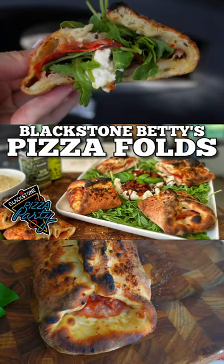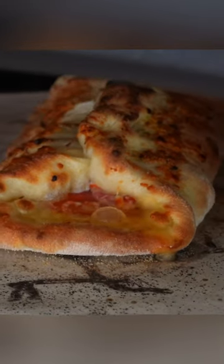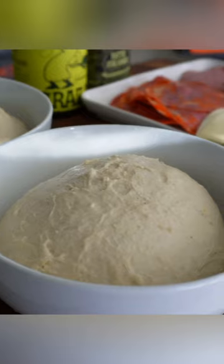Pizza folds. Not a stromboli, not a calzone, just some pizza dough lightly folded over whatever I have left from the week to use up. Tonight it's lunch meat.